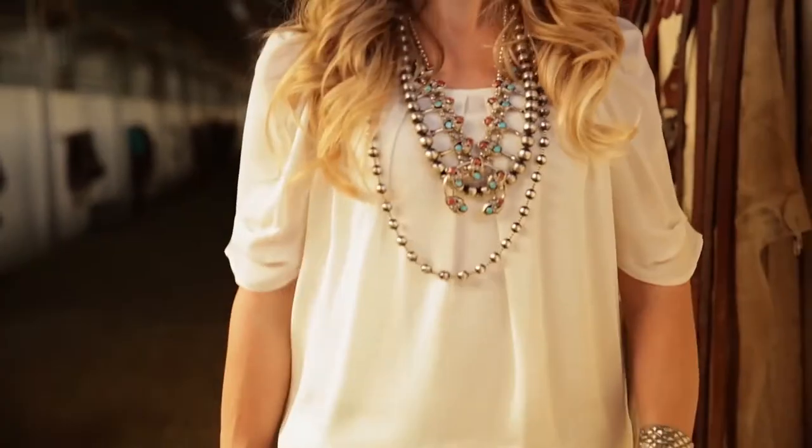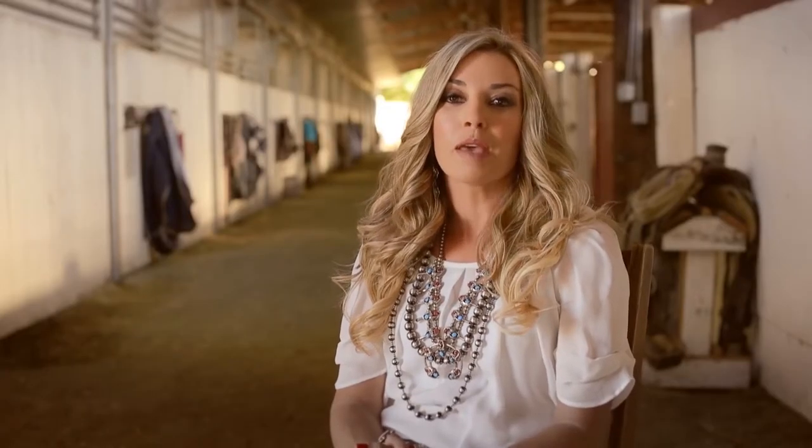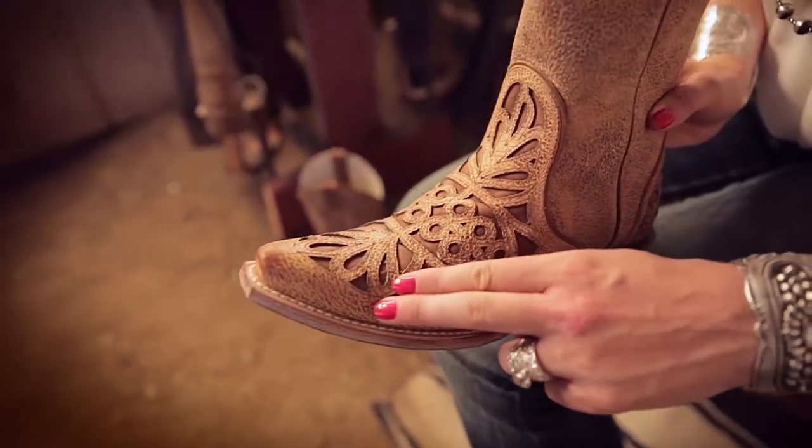For a concert or music festival, you might choose a round toe, such as an R-toe or an almond toe, or maybe a snip toe is more your style with an X or D toe shape.